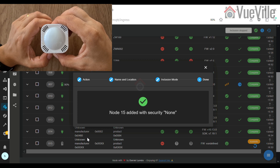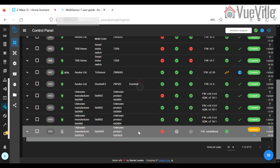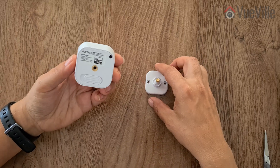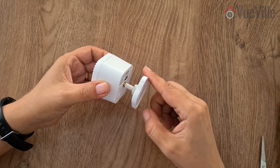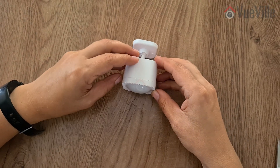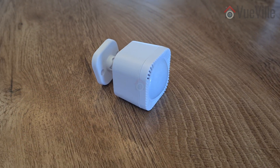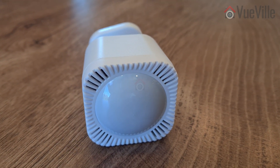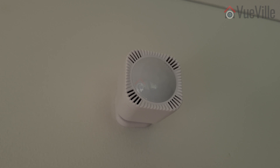You could use the included 3M double-sided sticky tape to mount the sensor, but I prefer the more permanent screw method. Make sure you follow the advice in the user manual regarding location, height, and motion sensor detection range. Avoid pointing the sensor at windows, and take your time to think through all the possible ways people may enter and leave your intended detection area. I chose this particular location because it can monitor the widest possible area, including the entry from the corridor and the kitchen. The sensor has a 120-degree field of view, which helps a lot.